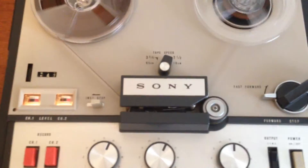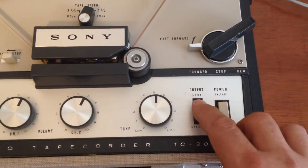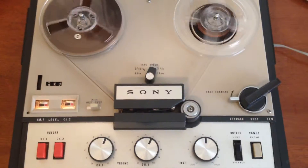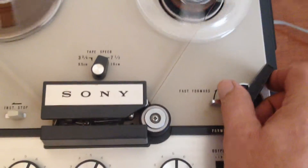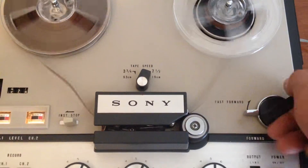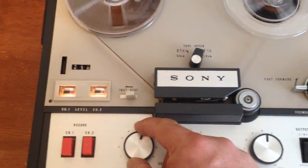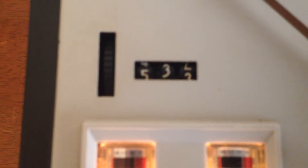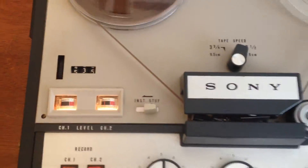This Sony stereophonic demonstration begins with the sound of automobiles on a highway, as played by the Sharps and Flats.